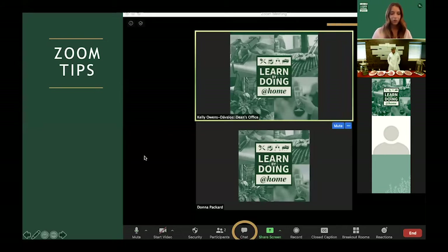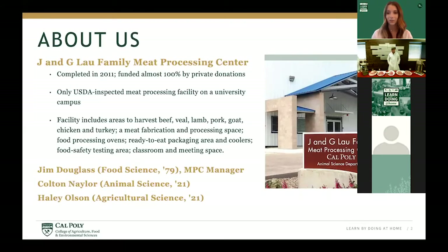Today's teacher is Jim Douglas. Jim is a Cal Poly alumnus and he is the manager of our meat processing center. Cal Poly's meat processing center was 100% funded by private donations and this facility was completed in 2011. We are very proud of our meat processing center as it is the only USDA inspected meat processing facility on a university campus.